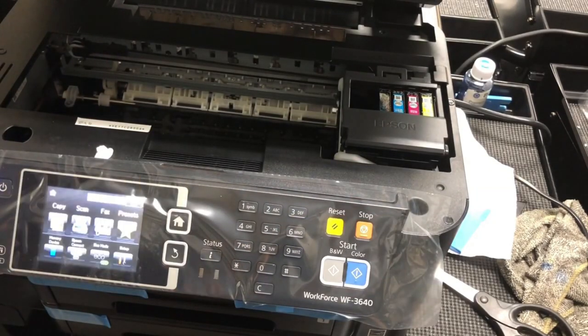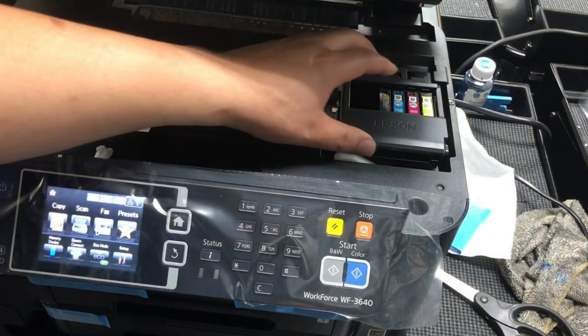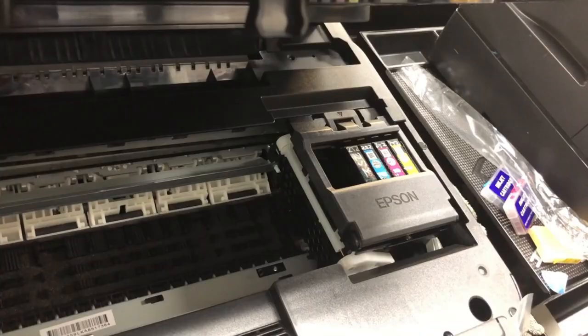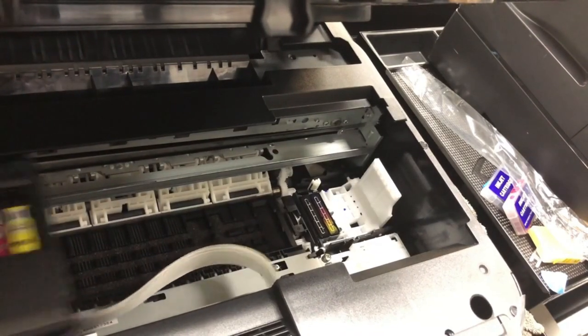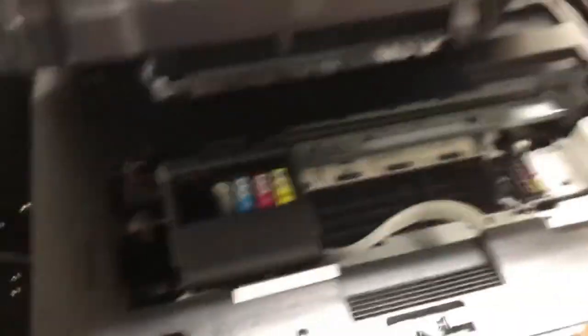Even if you do not have that cover — you just threw it away, which is the first thing I do whenever I get a new printer — if the cartridge somehow gets stopped at that location, you're going to get that error.